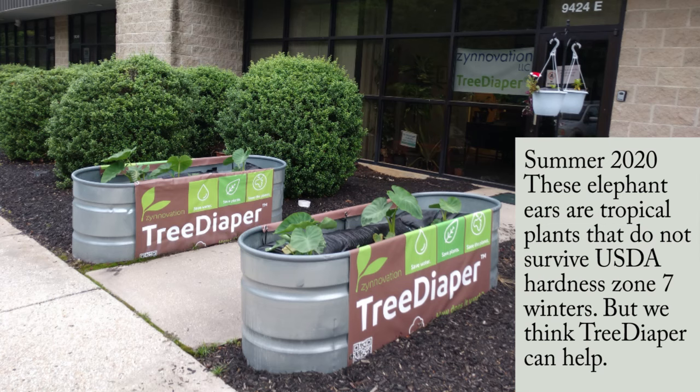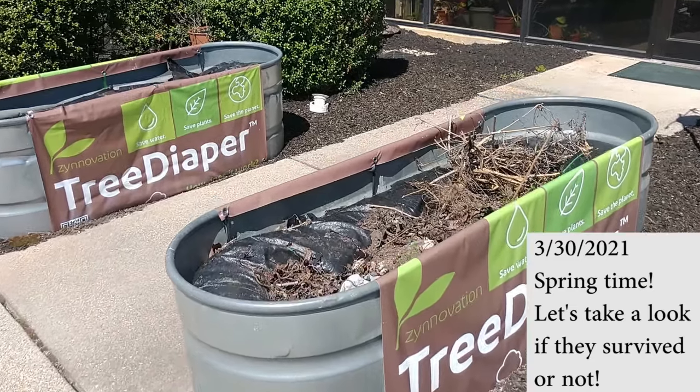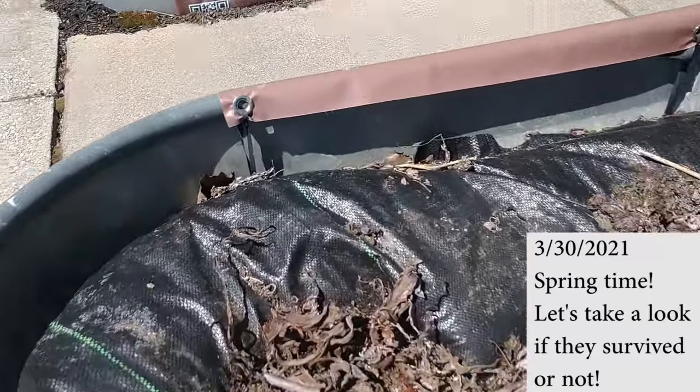This is the elephant ear we had last year. It's a tropical plant that should not survive the winter in Virginia, but we believe tree dapper can help. It's spring, so let's see if it survived the winter.